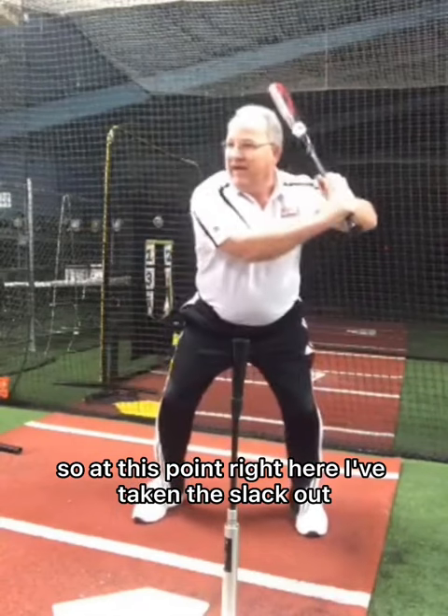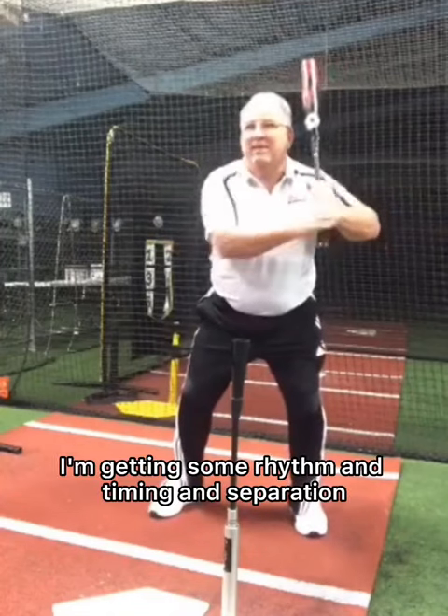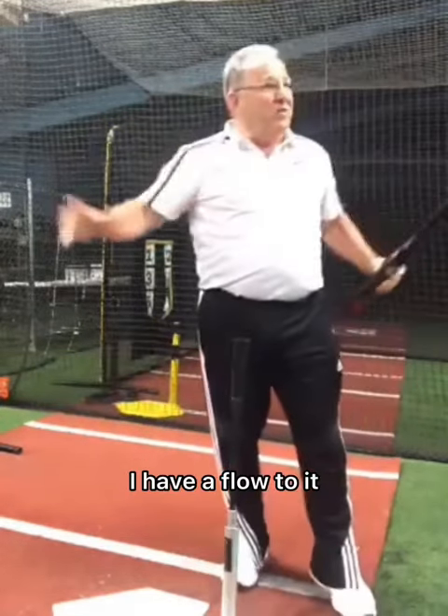So at this point right here, I've taken the slack out, and here I'm just getting some separation. I'm getting some rhythm and timing and separation. The slack is out, a little bit of extra stretch, and a snap. And I don't jerk — I have a flow to it.